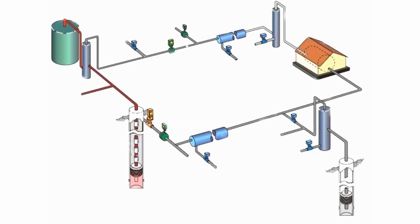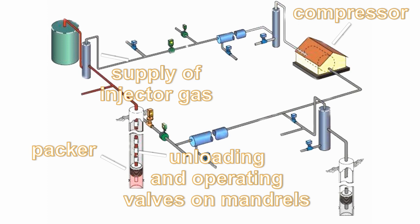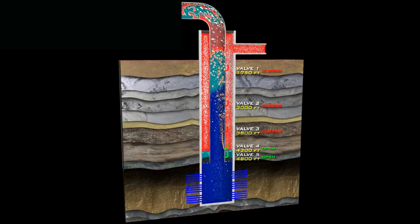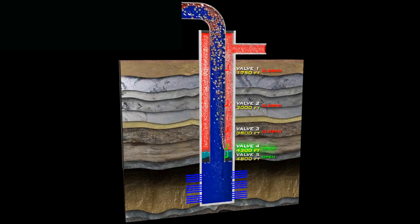To be fully outfitted, gas lift requires only a compressor that sits on the surface, a supply of injector gas for the compressor to pressurize and then send down the annulus, a packer at the end of the tubing string, and unloading valves and operating valves mounted at varying depths in mandrels that are attached to the tubing string. Once these pieces of equipment are installed, the gas lift is ready to be brought online.